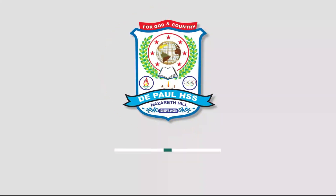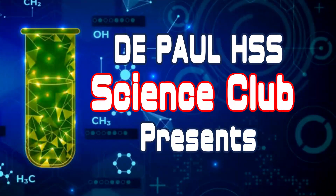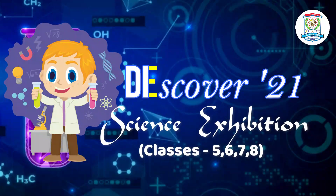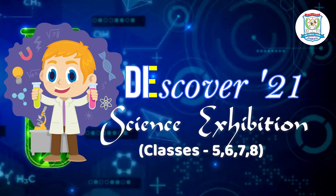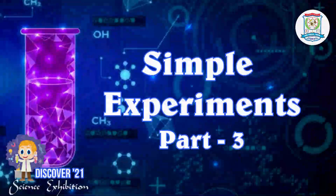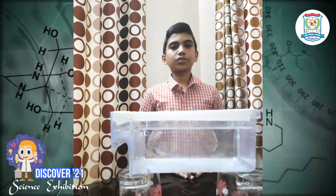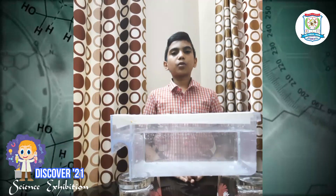Thank you for joining us. I am Alpha Chos from 7A. I am here to show you an experiment that demonstrates the movement of water molecules when heated.